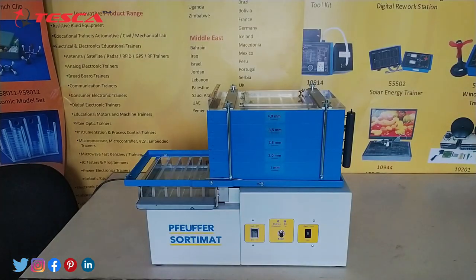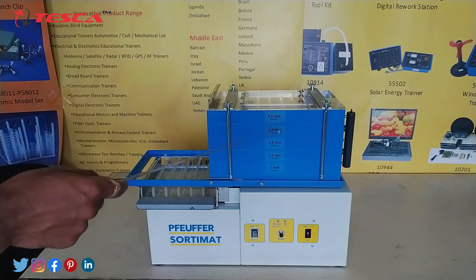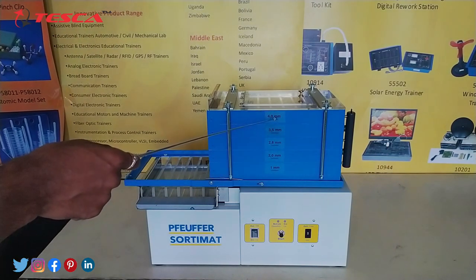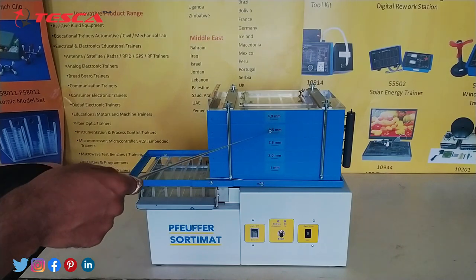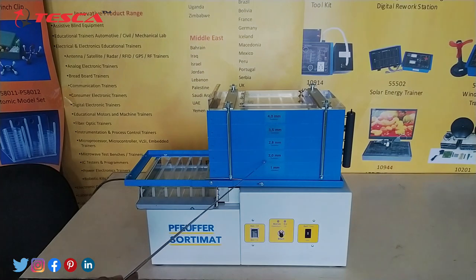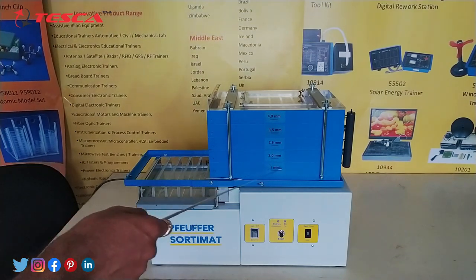Now let's talk about its body parts. This is the cover, and this is the sieve stack. There are 5 sieve stacks: one is 4.0 mm, the second is 3.5 mm, the third is 2.8 mm, the fourth is 2.0 mm, and the fifth is 1 mm.